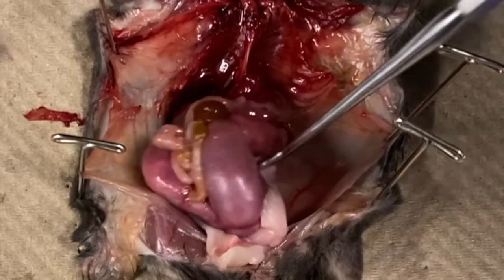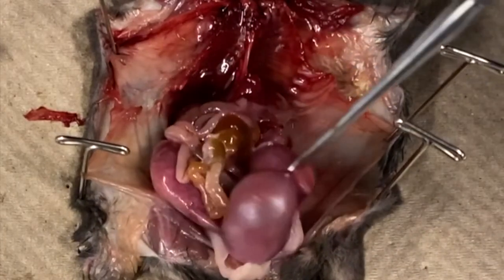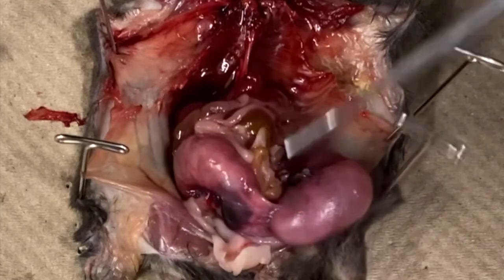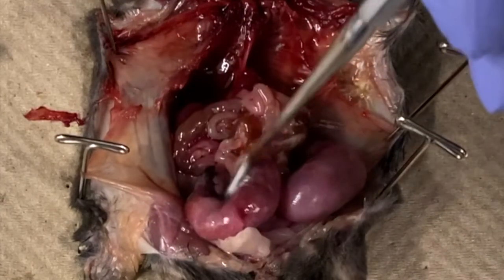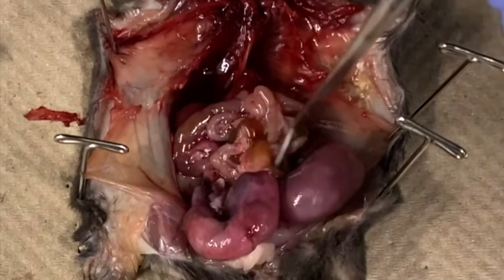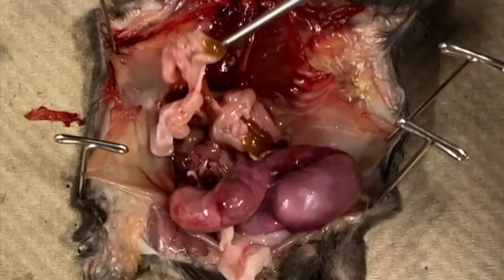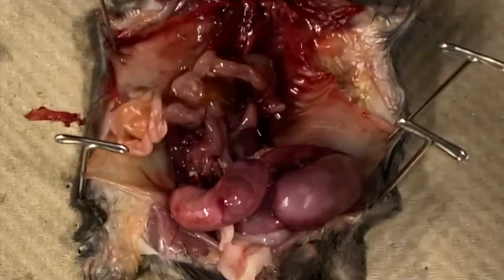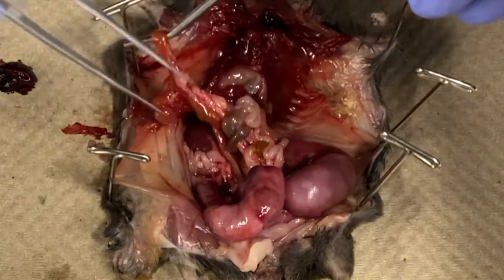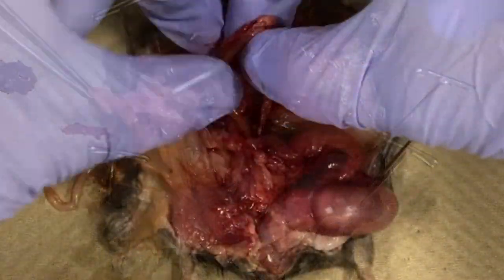You may notice in this mouse that much of the digestive system is blocked from view. That is because this mouse is pregnant, and what you are looking at is the uterus full of embryos. Let's move the uterus out of the way to allow a better view of the digestive tract. The small intestine is tightly coiled and held together by a thin sheet of connective tissue called mesentery. You can unwind the intestine by gently pulling and breaking apart the mesentery using a probe or your fingers.